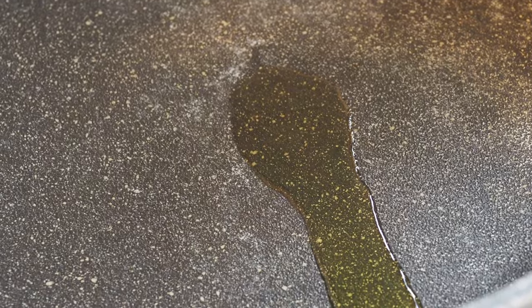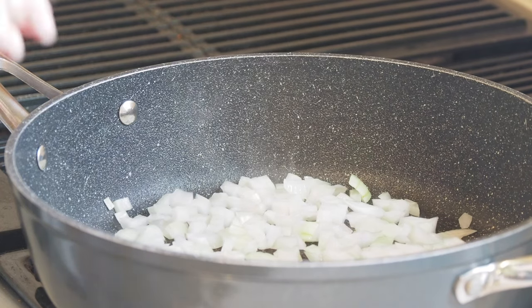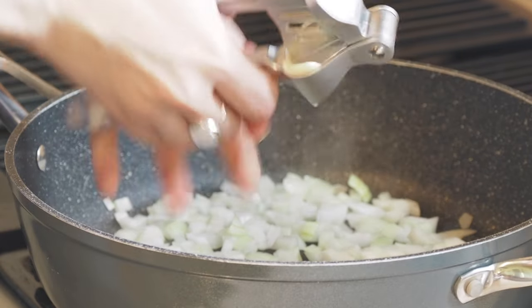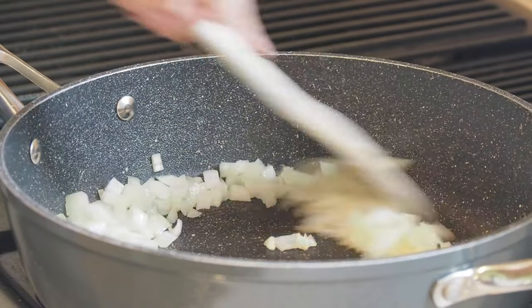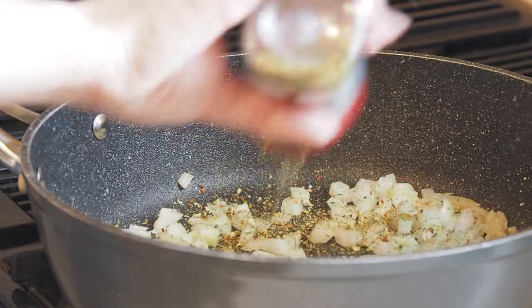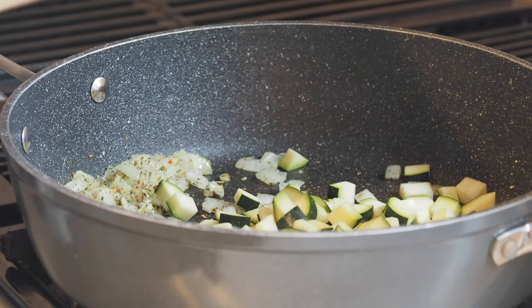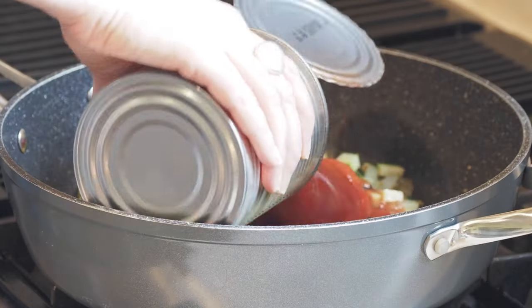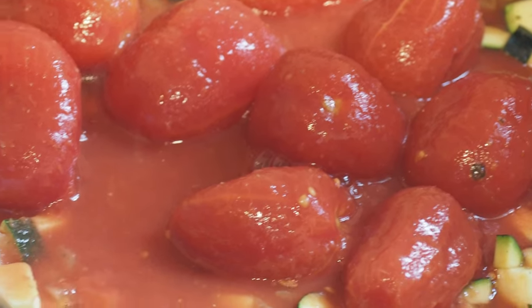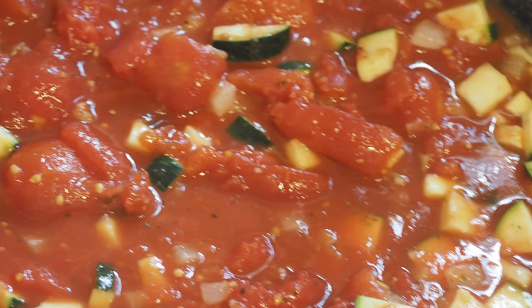Add just a little bit of olive oil to the pan — about a tablespoon. Next add the crushed garlic, mixed Italian herbs, then put in the zucchini and mushrooms if you have them. Add the can of tomatoes, and because the tomatoes are whole you just need to break them up, then leave that to simmer.